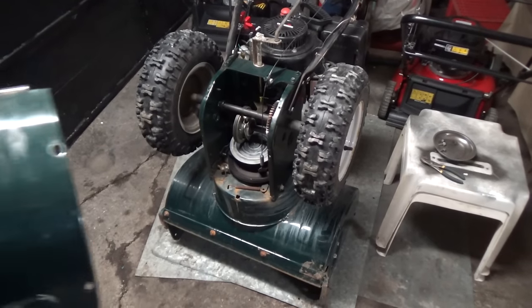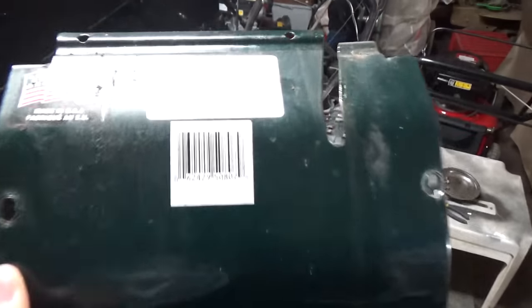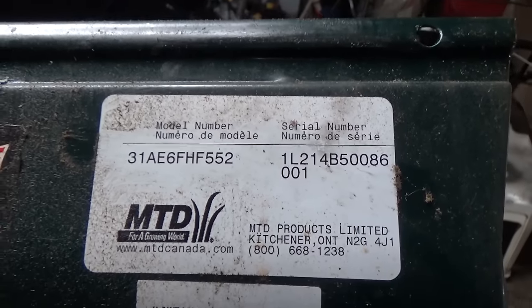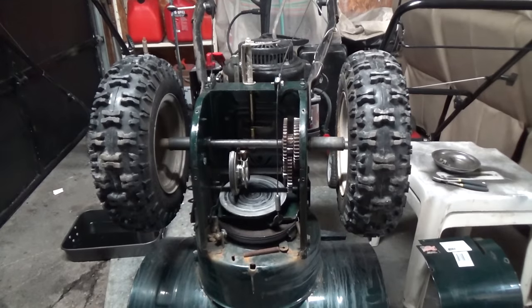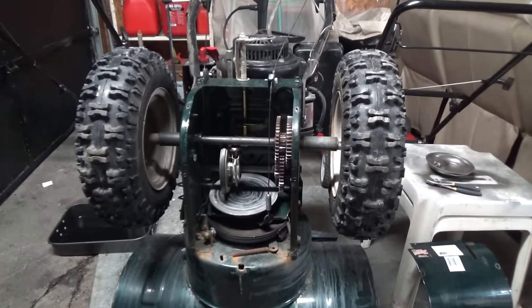We've drained the oil on this snowblower and removed the 3/8 bolts on the access panel at the bottom here. Here is our model number just so you guys know. You normally don't have to drain the oil to flip these up — it needed an oil change anyway so we went ahead and drained it.